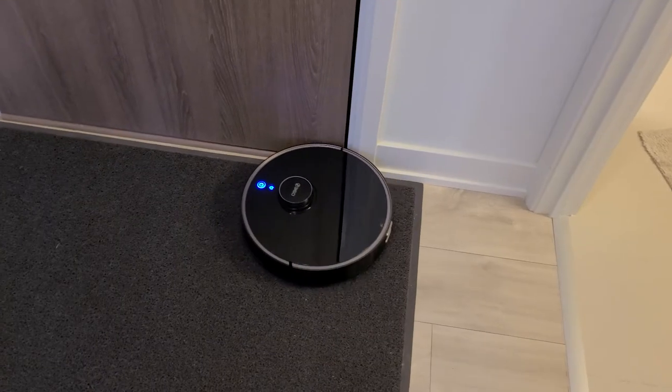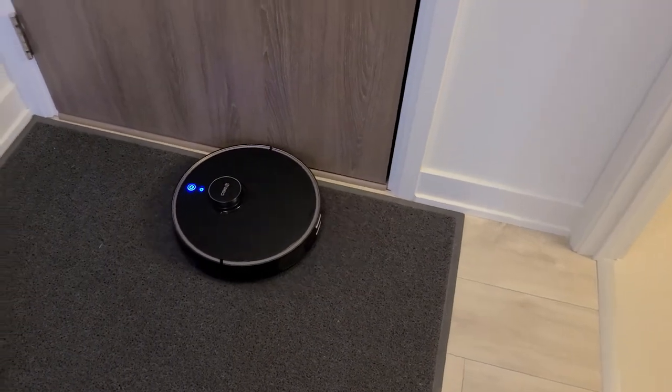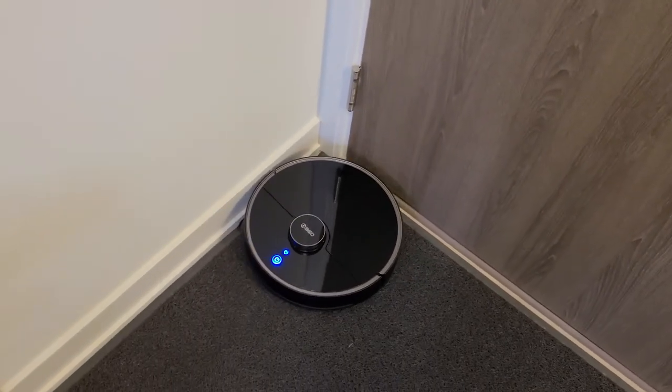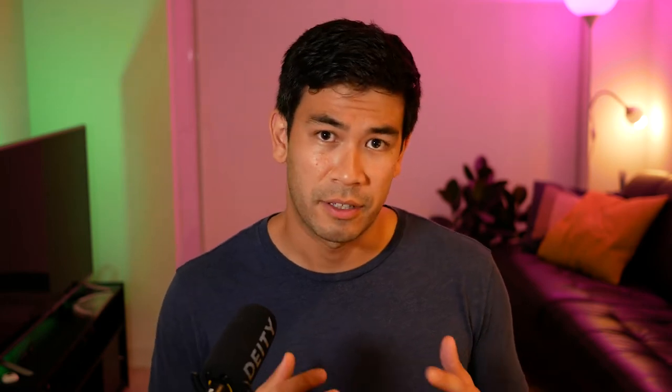I'm also very happy to report that this RoboVac is very gentle on your furniture. When it tried to go along edges of furniture or touch the wall, it was very gentle — it wouldn't slam like my previous RoboVacs. It had a very good mechanism to prevent it from slamming into any wall. And if it ever did hit something like a wall, it never left any scuffs. It has a very forgiving bumper that absorbs all the impact, so nothing will be damaged in your room.